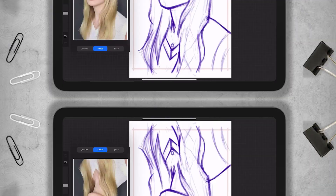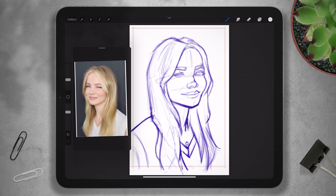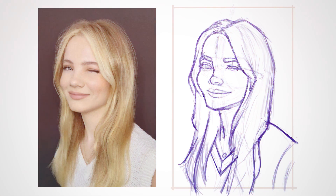The reference tool in Procreate also does not allow us to flip the reference image to check on the drawing, and only allows for the flipping of the canvas — which is an essential way of checking if your drawing is skewed towards your dominant side. The further you stray from this setup, the harder it will be to get an accurate drawing of the model.